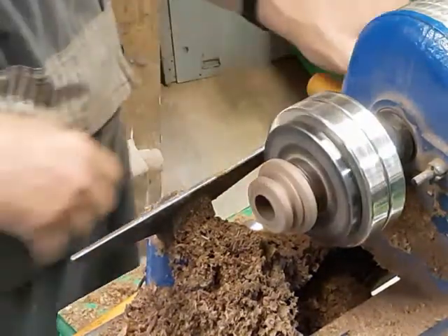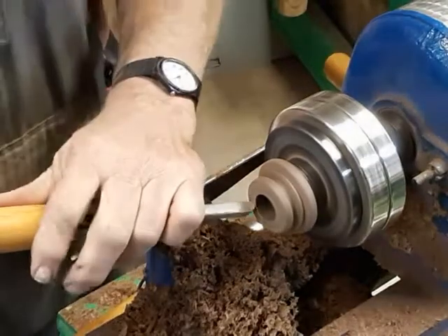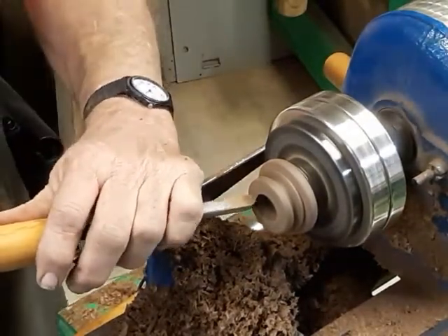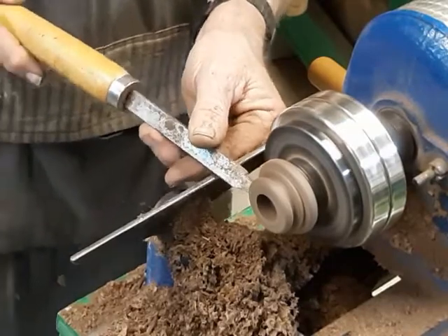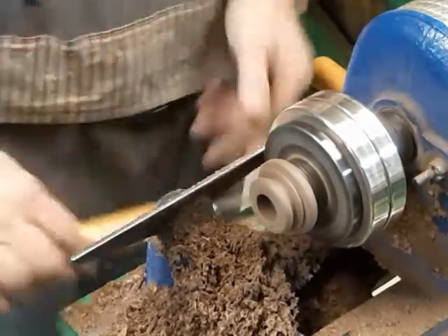I trim it down to the big and little diameters to mark the thickness of the beads. I like it to be longer than needed, in case I have to turn it around to finish the big bead. Everything looks good, so I can part that off and check for the final height. Careful measurements are good, but nothing beats an eyeball test to make sure everything is the right shape.